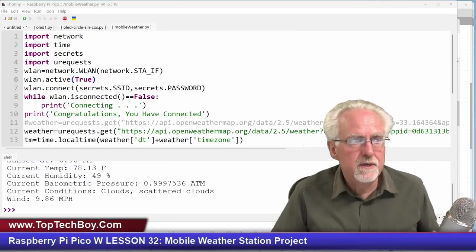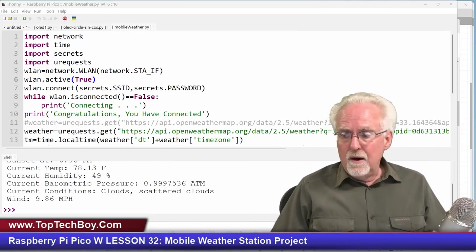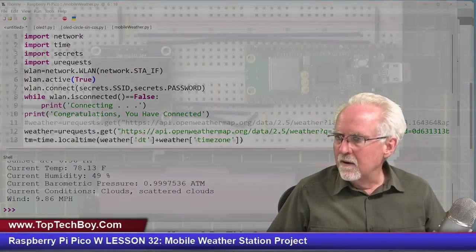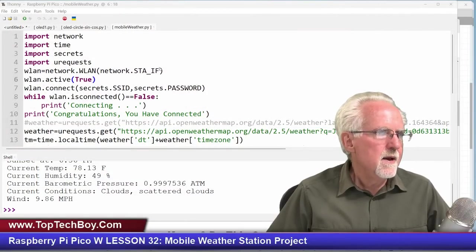Now what we want to do is get that weather data on our OLED screen so we can have a little portable, deployable weather station. Let's come in and get that OLED working — let's get it put in there.